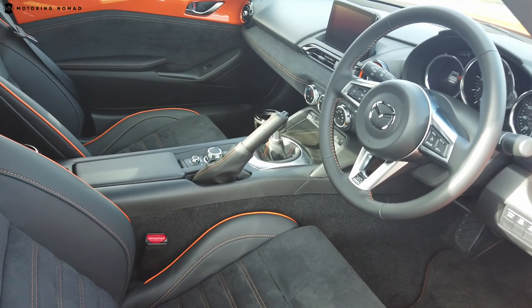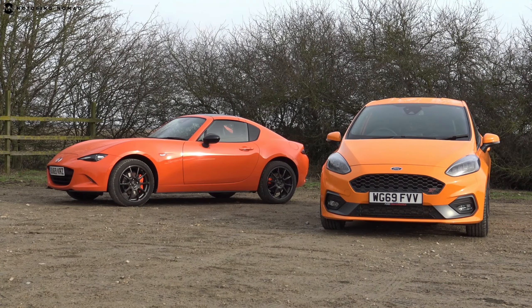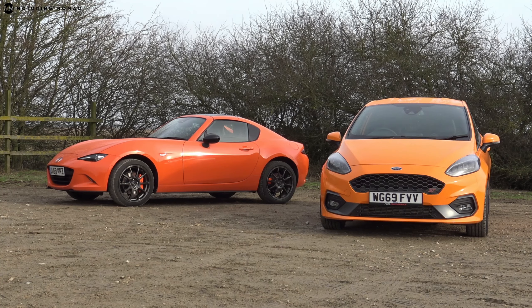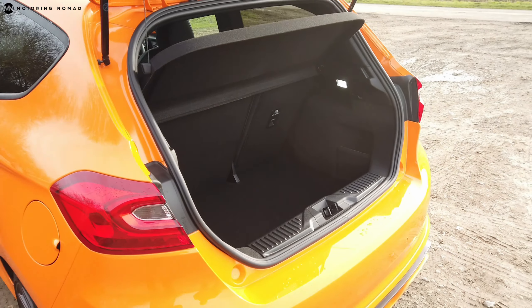To remind you it's a limited edition, there's an individually numbered plaque mounted on the driver's side. Inside, there's Alcantara across the dashboard and door panels, and the standard seats have been switched out for some excellent Recaro ones. Aside from that, both cars retain the same decent standard of equipment found in their high-spec variants.